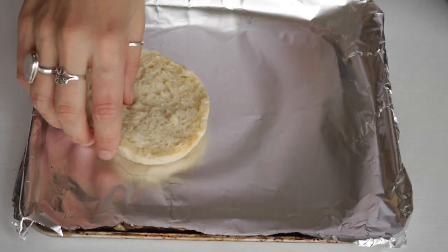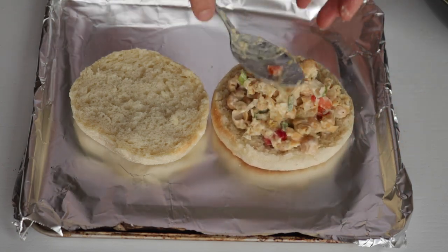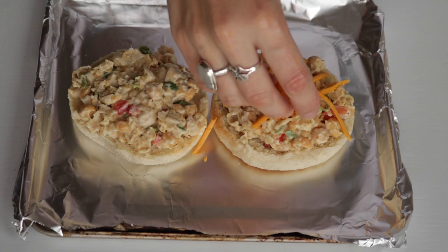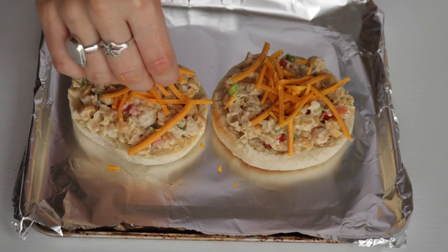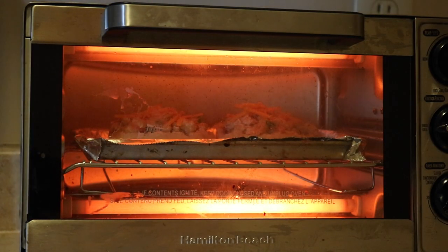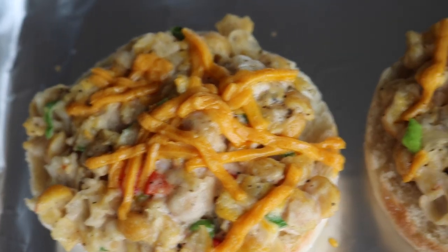Then on an English muffin just put a few spoonfuls of the chickpea tuna mixture. Then I topped it with some vegan cheese — I used the Daiya Cheddar Shreds. Then in a toaster oven or an oven on broil, just bake it for a few minutes until the cheese is melted. And there you go. This is seriously so good and in my opinion, way better than tuna.